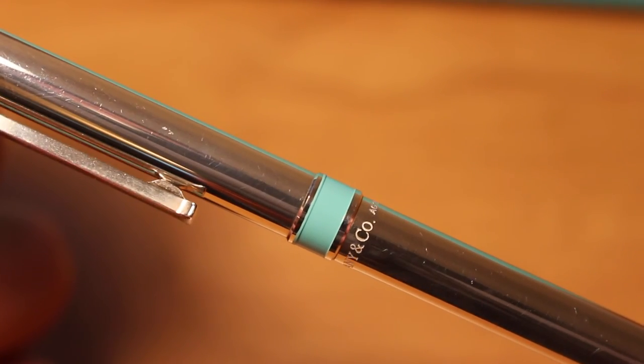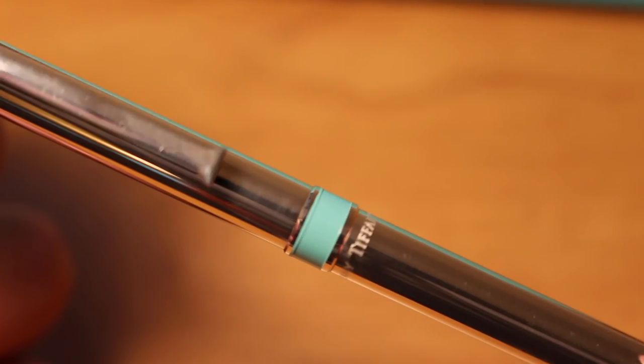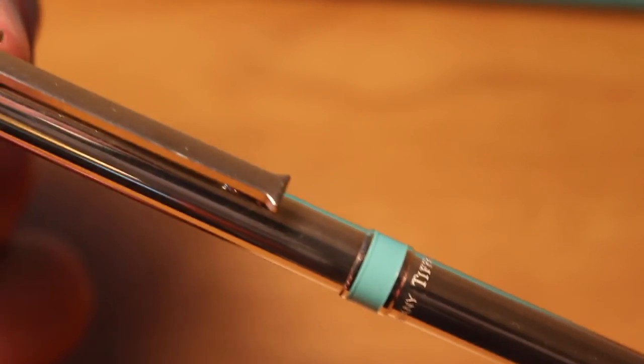Tiffany has not updated their website with the newer version of the pen, but if you do receive one that looks like this, that's what happened. If you have any questions or concerns, please comment below.